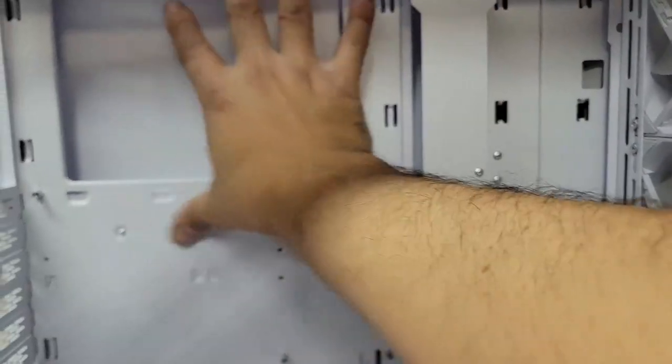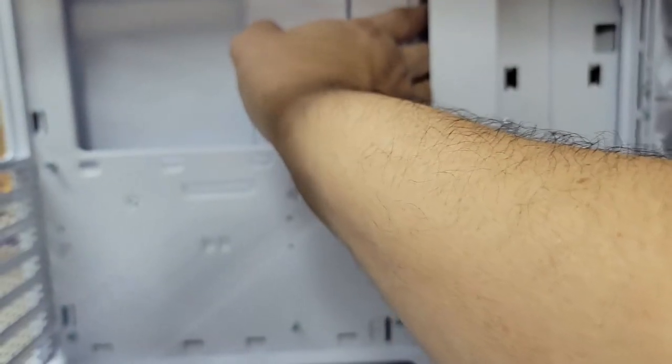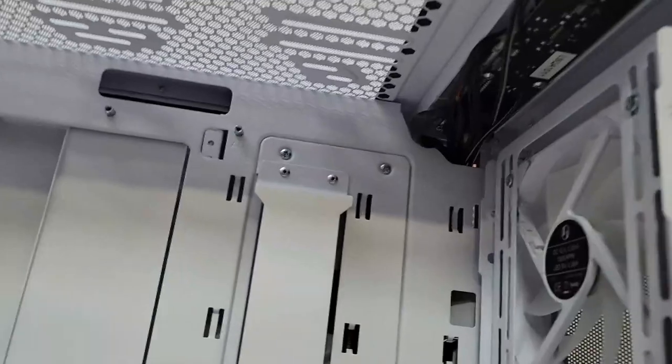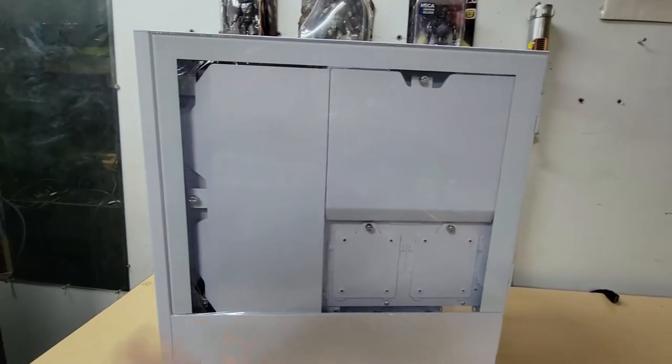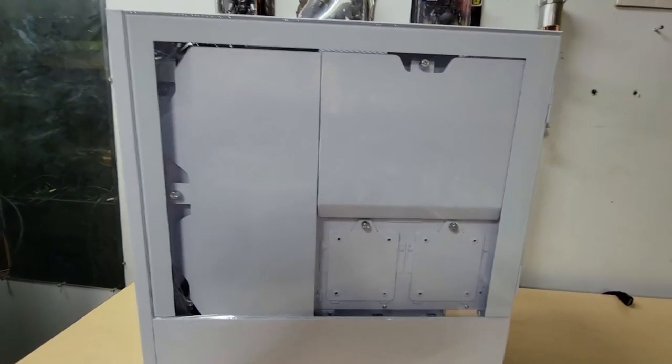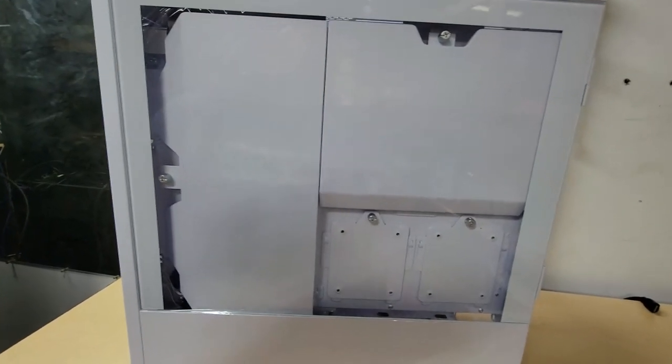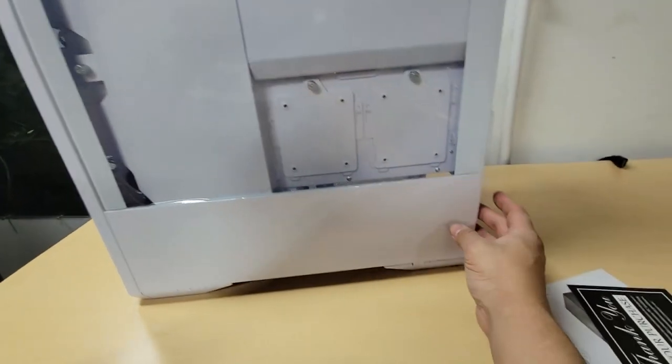We're going to go with a larger motherboard and route all the cables through here for cable management. There are plenty of connections up top. One concern is that all this glass doesn't help with airflow — it retains a lot of heat inside the case.